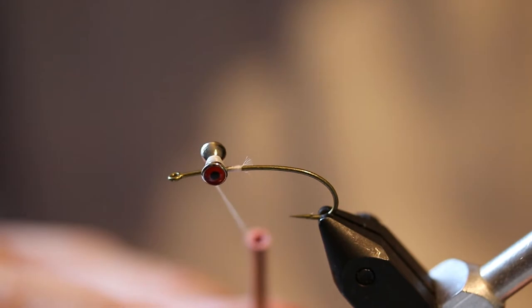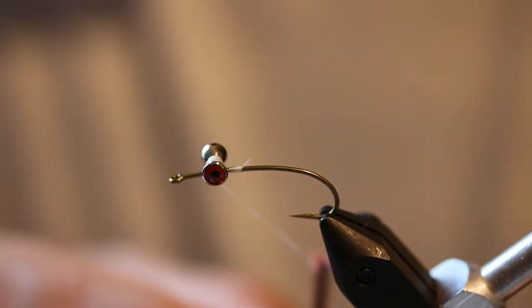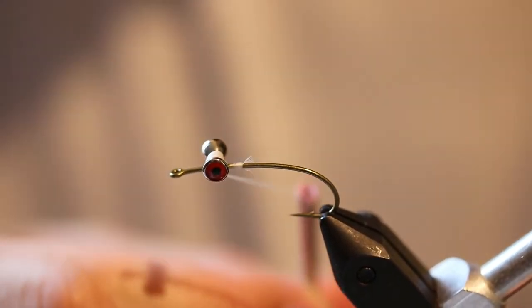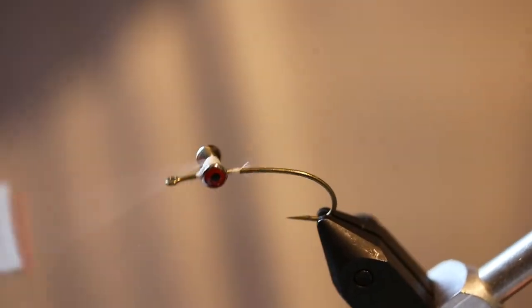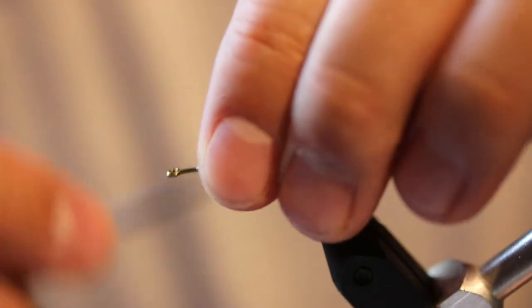Figure-eight it. Even after figure-eighting it, it sometimes doesn't like to sit just quite right, but it is doable. Nothing has to be perfect — if you can cast it you can still catch fish. The fish isn't looking for perfect. If it looks fishable, fish it and see what it does. Just build up a whole bunch of thread around these dumbbell eyes. You don't want them moving or losing them.